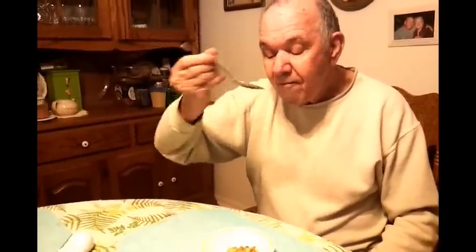So, like, if you were eating rice or something like that, you could actually get it to your mouth. Or, like, a bowl of berries or something like that.